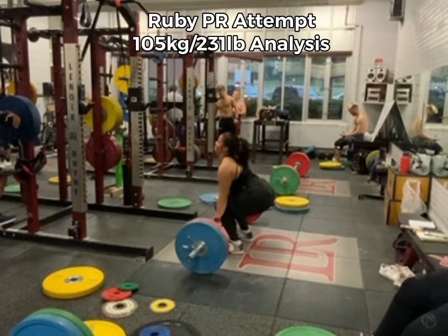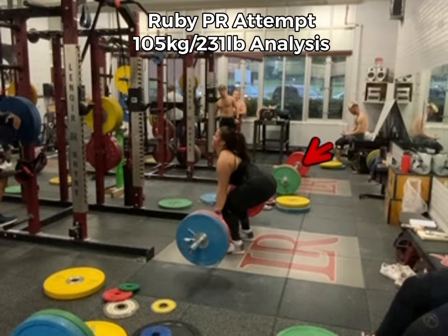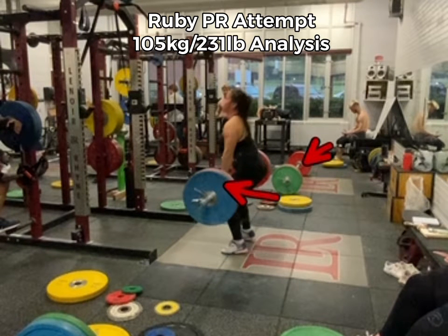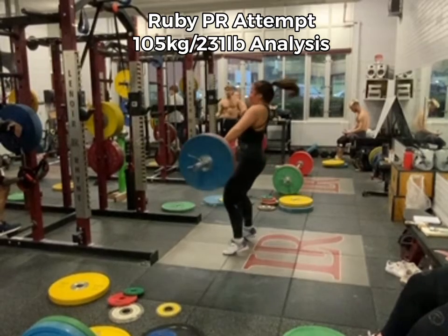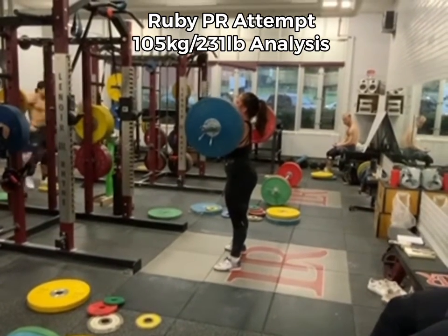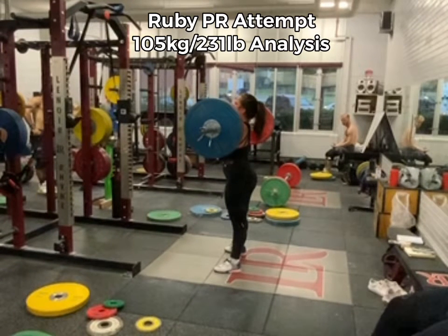Let's check out this 105kg lift — it's a really good weight for her. One thing we're going to work on, though it's not the priority, is her butt coming up a little sooner than her shoulders. You can see everything drifting that way, which causes her heels to come up a little bit early. But to be clear, she's doing really well with cleans — that's not the priority right now. She makes it super easy and she's good for a much bigger clean.